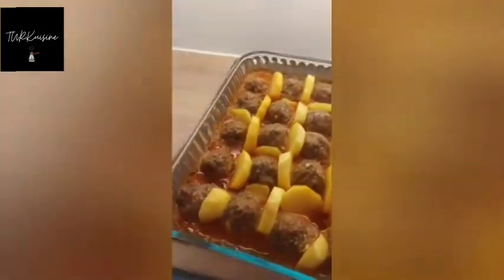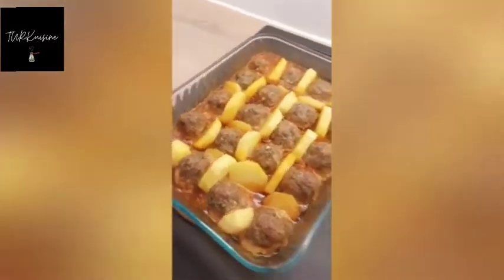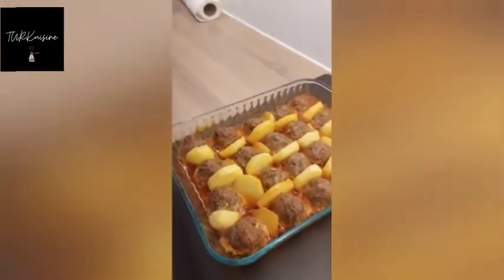As you can see, it's ready to serve. If you enjoyed this, like the video and don't forget to subscribe. Thanks for watching and see you next time, bye bye!